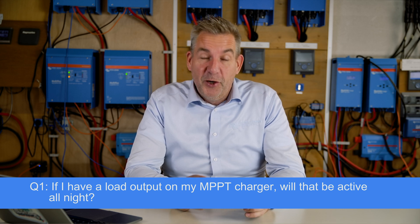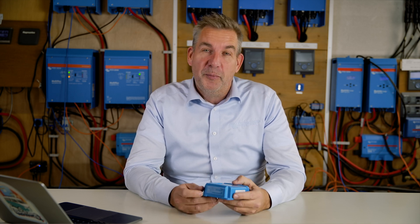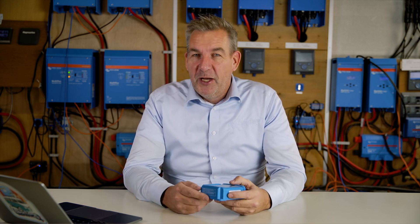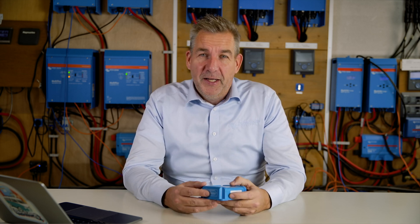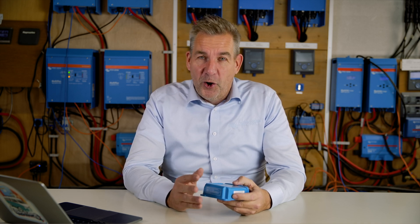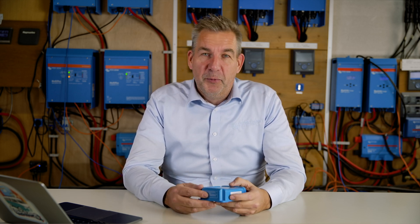Yes it is, because the load output on an MPPT is basically just a function like a battery protect. It will monitor the voltage of your battery and if it comes too low, it will switch off that load output. You can set the different criteria of that load output with your VEConnect app. There are various algorithms you can select, including always on, but you can also use your own settings. The load output is always active — it gets the power from your battery. If the battery comes below a certain threshold, it will switch off.